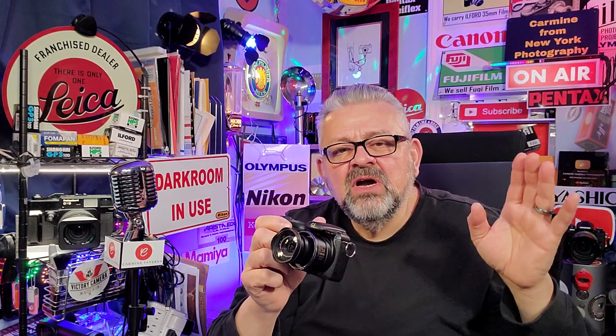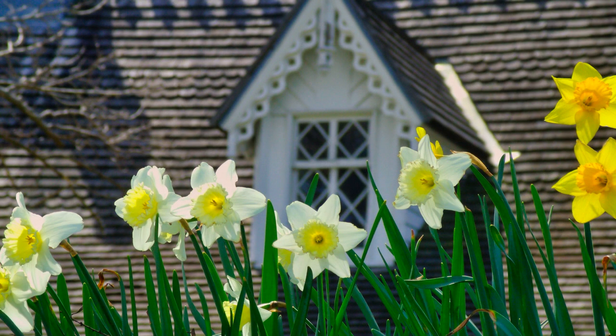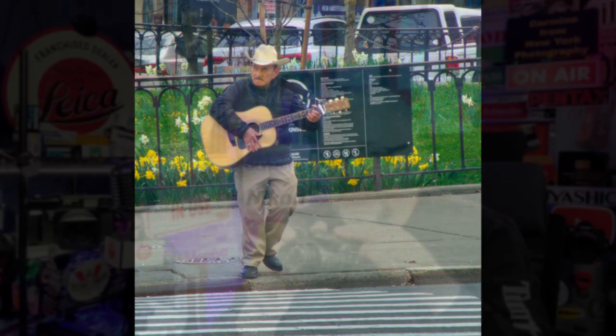Two days ago I took this out to test it, and we're going to be looking at photographs all through this video that I took with this camera. You decide if it's a good quality camera to have for $16.